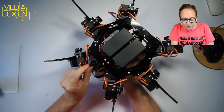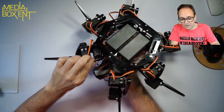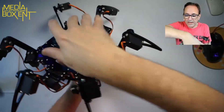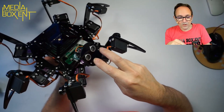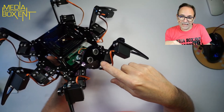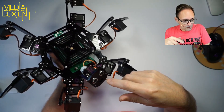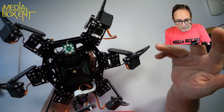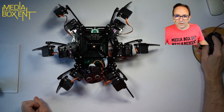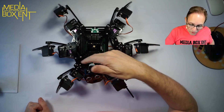We wired everything and with the kit comes everything, even cable management to make it look nice. In the top of the head they have the ultrasound that measures distance, you have the camera — it will recognize you and send pictures if you want. I'm going to put it here and show you this way first, then change the camera angle to show you how to control it.